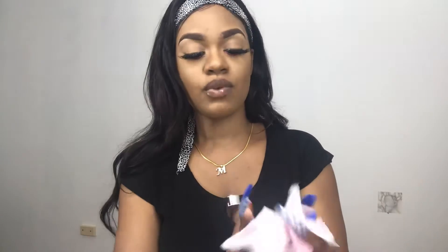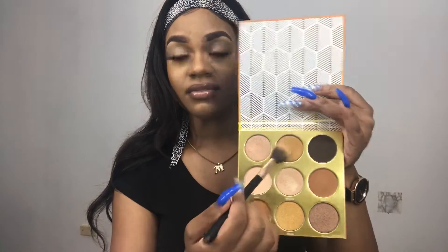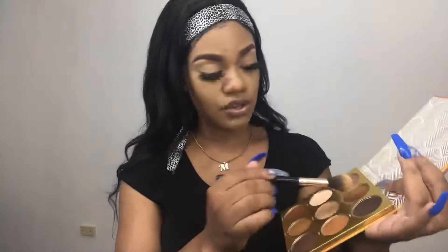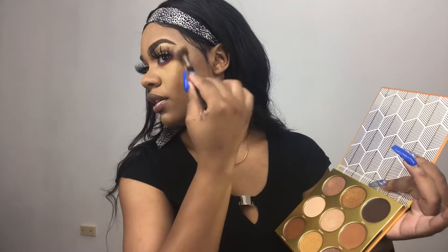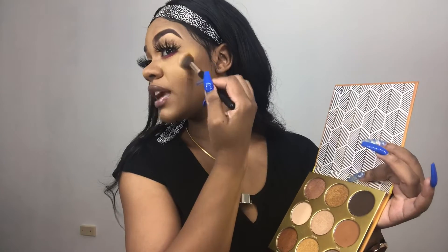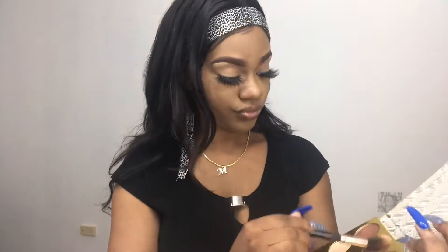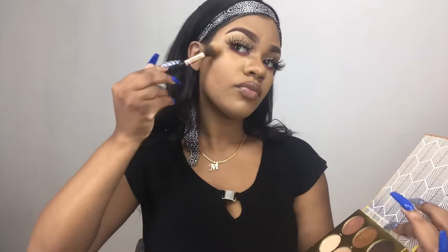All of the matte and shimmer shades are pigmented. I'm going to wipe off because I'm going to hold the palette — I take pride in how my palettes look and try to keep them clean. Now I'm taking a brush to apply my glow, using the shade Idea and Moremi. I use those two shades for my glow and it really shows up in the light.